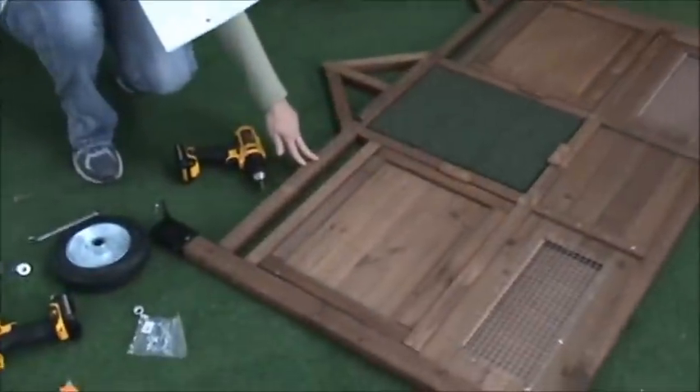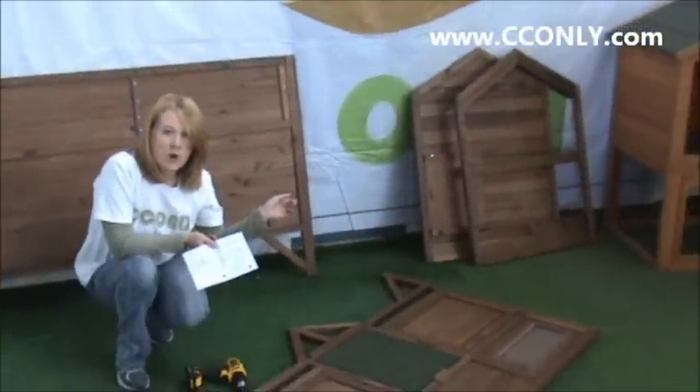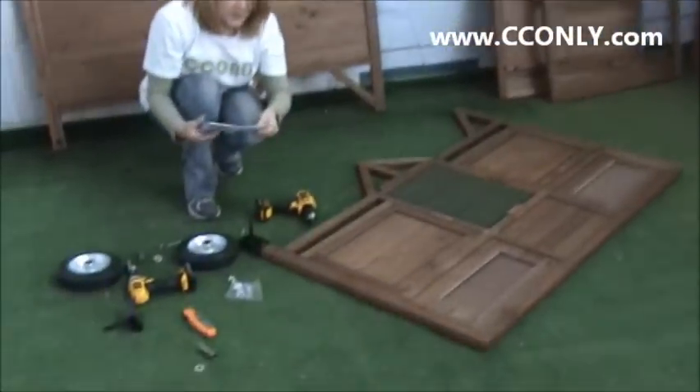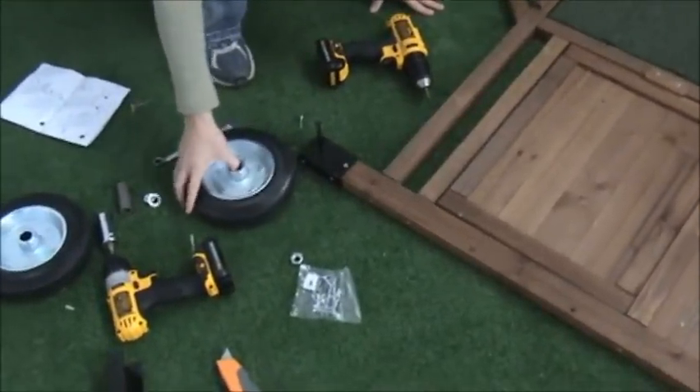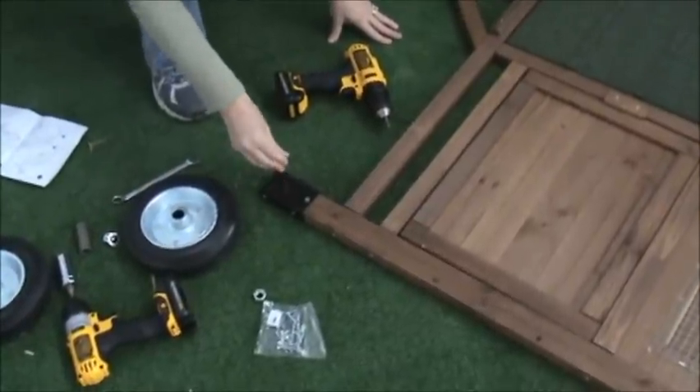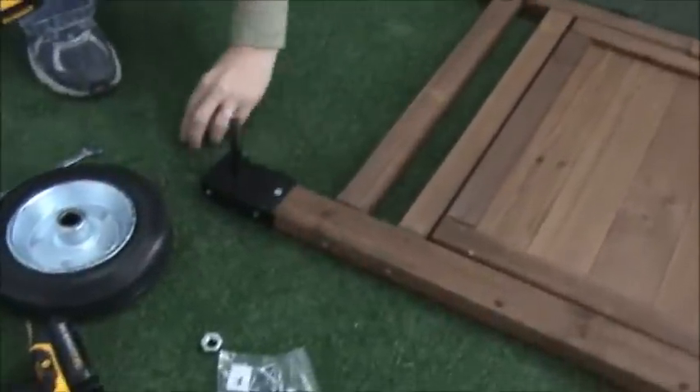You need to have four pieces: the front, back, left, and right. On the front piece, you are going to put the wheels on. The first thing you want to do is attach this — it uses the F screws, six screws.